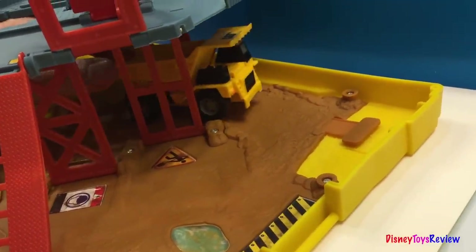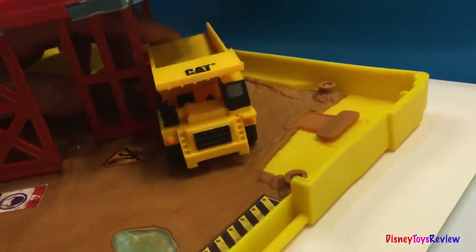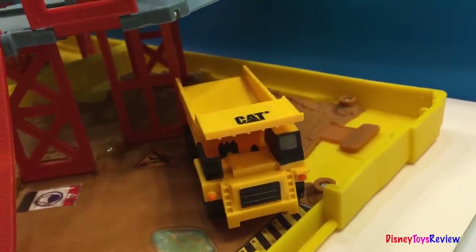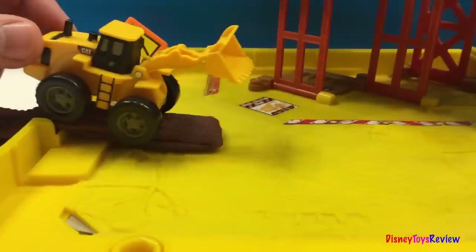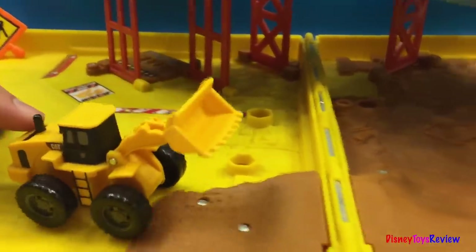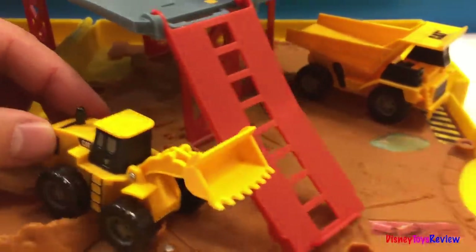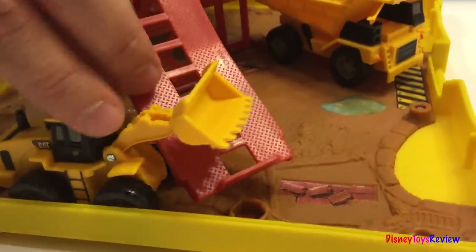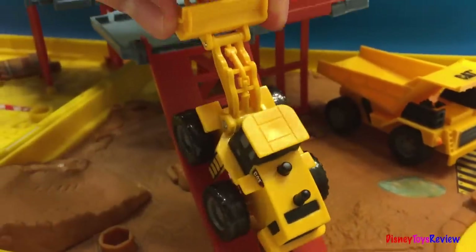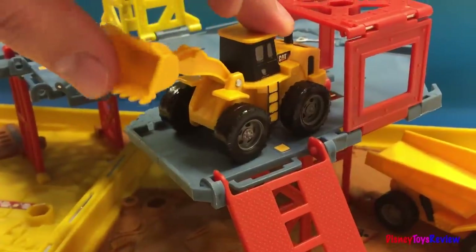Here comes the dumper! Let's see who else is entering the job site. And this wheel loader is going to go up here on the ramp. It's going to park down there.